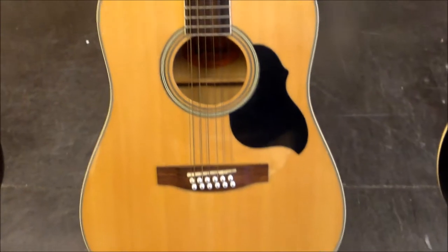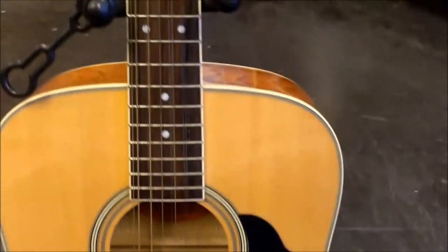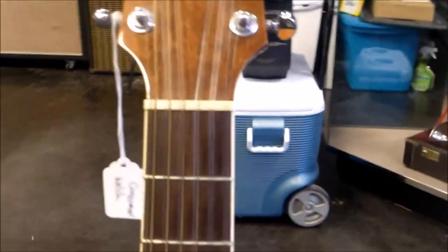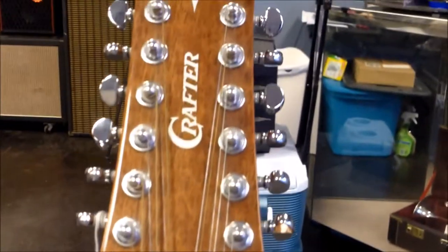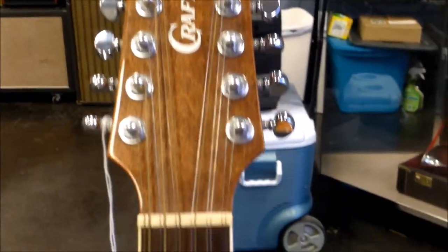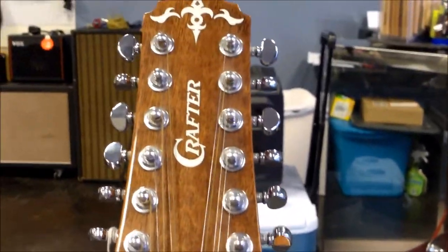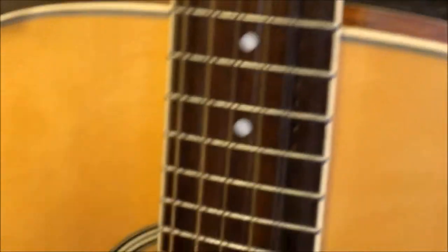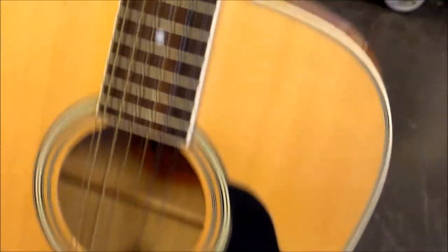So we're talking about a spruce top, mahogany body, mahogany neck, back and sides with the spruce top, and a rosewood fretboard. I love the Crafter look. This is our 12-string — very nice finishing design. This one has what looks like a three-ply binding on the front, and we do also have it on the back, and also binding along the edge of the fretboard.